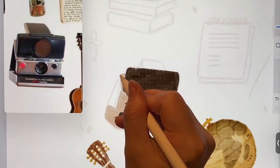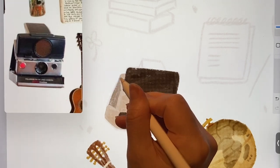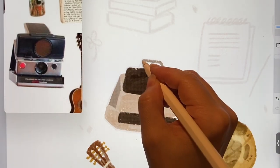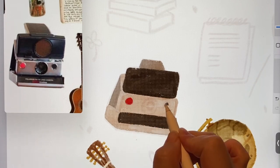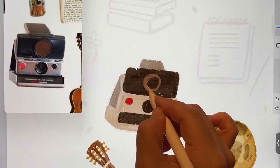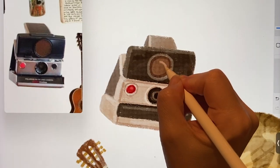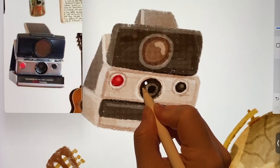Continuing to color the parts, adding some folded parts at the back. I'll try to draw it exactly like in the picture for now. Adding buttons and drawing the lens too. It looked a bit dull, so I just added some shading here and there. I'll also show the small text.